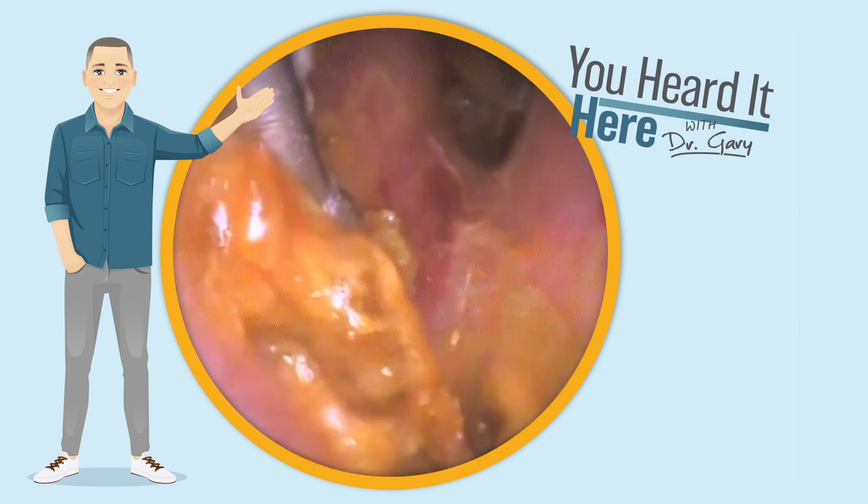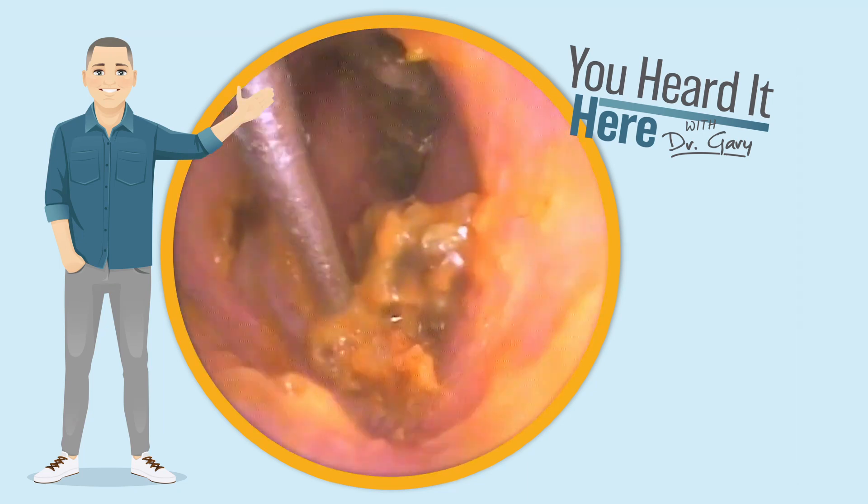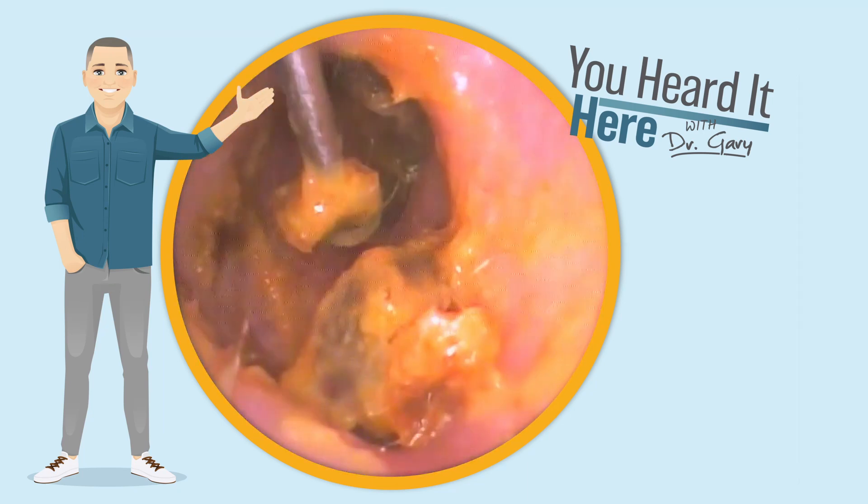It's crazy how different people have different textures of earwax. This stuff was so soft that it became very difficult to get it to stay together.